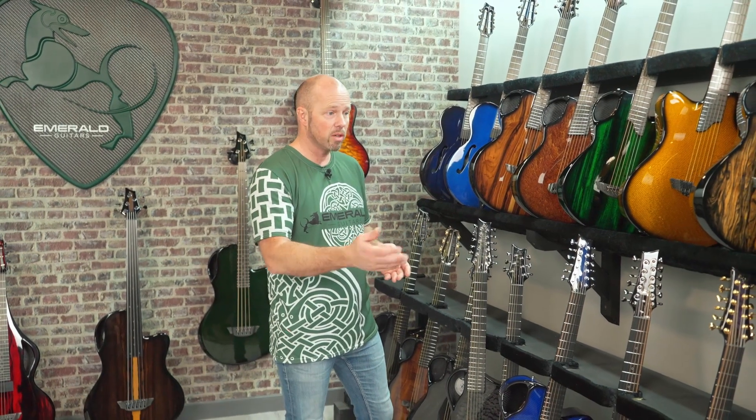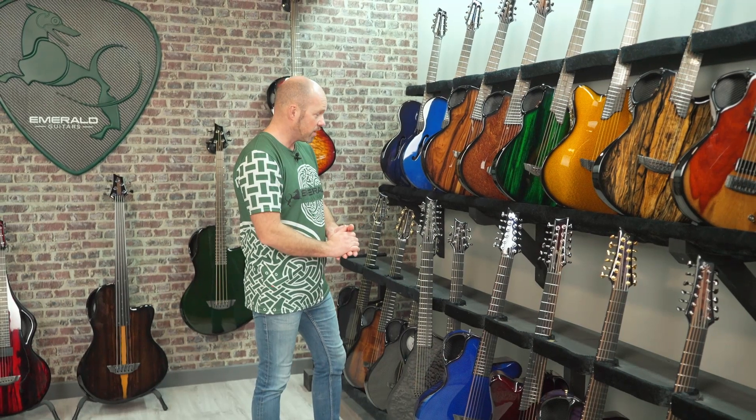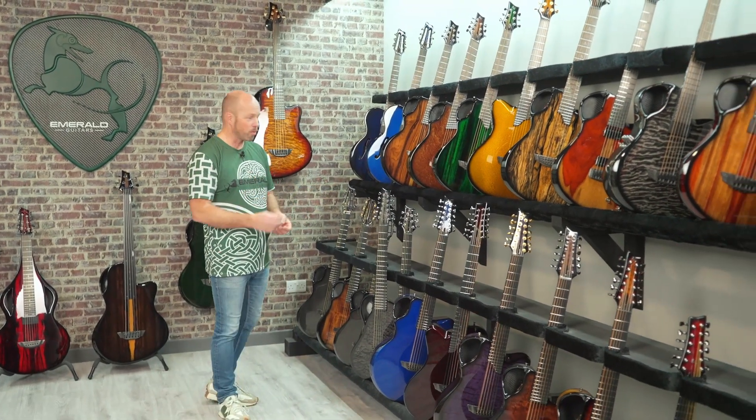12-string guitars are something we really excel at, and the reason is carbon fiber is just so strong and durable. The attributes are absolutely perfect for building a 12-string — you want strength, structural integrity, and stability of tuning, and carbon fiber gives you all those things. It's been a big success for us over the years and we've expanded the range. We just see so many opportunities, and it's wonderful to bring something new to life.